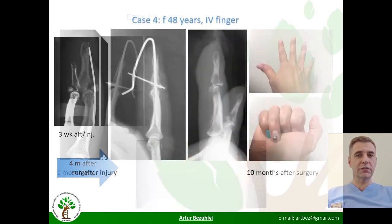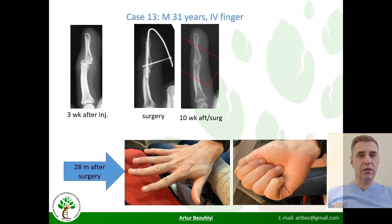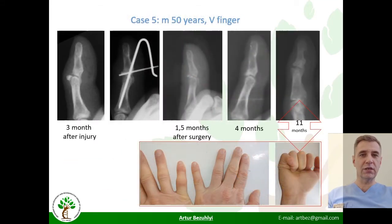Further cases showed slightly worse results. A 48-year-old woman, treated one month after injury, had residual contracture after consolidation of the fracture. A 31-year-old man showed limited flexion at long-term follow-up. A 31-year-old woman and a 50-year-old man had bad results; surgery was performed three months after injury, and post-surgical synovitis and contractures were obtained.